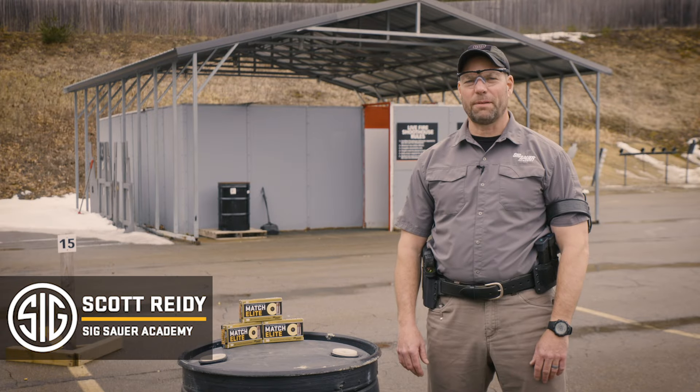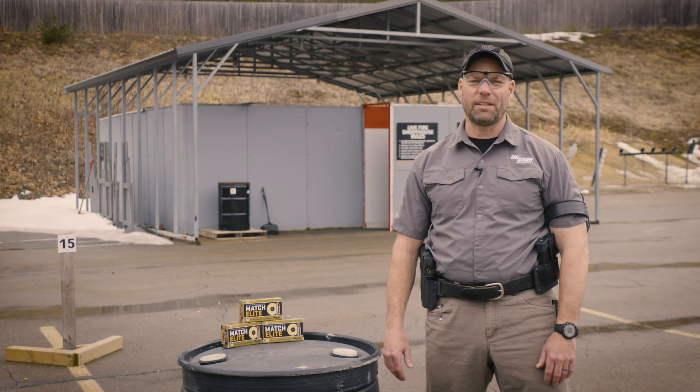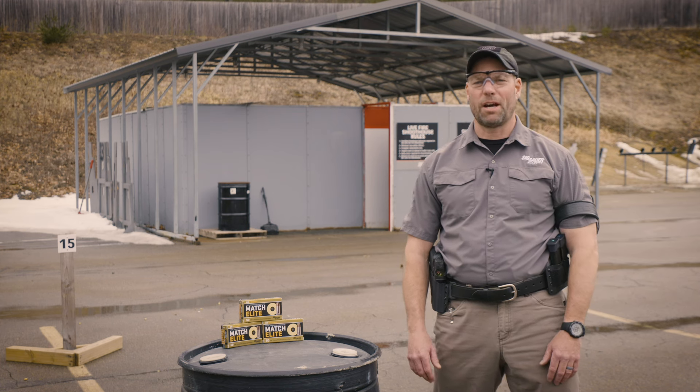Hi, Scott Reedy from the Sig Sauer Academy. With the popularity of pistol mounted optics, we've stood up three exciting classes at the academy. One of the big questions that we get from students is what distance should I zero my pistol mounted optic? So we busted out the ballistic calculator and what we came up with is a 15 yard zero.